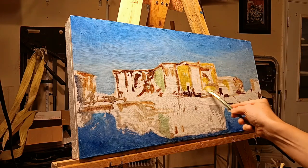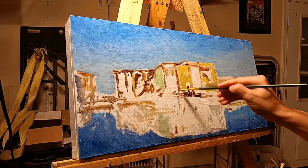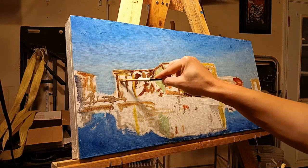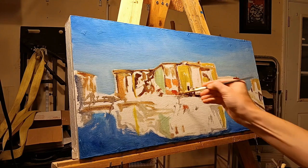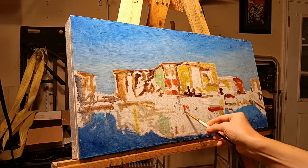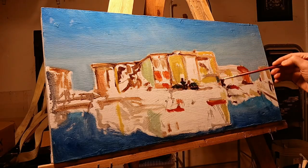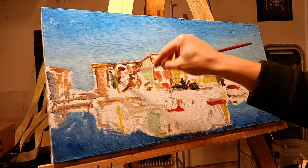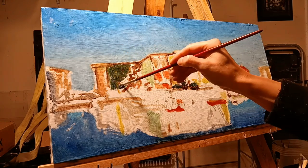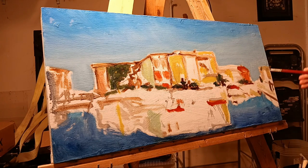Instead of using artist gesso I used a different product for this first experiment. It feels different from a regular artist gesso. I love using Gamblin gesso — it has a little bit of grit and is oil-based — but compared to this Zinsser stain primer, it feels like it has more grit.